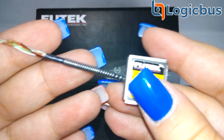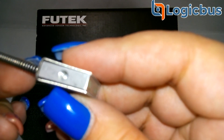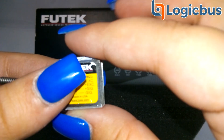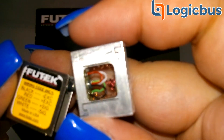This product offers a perfect mixture of size, accuracy, and the assurance of an overload protection feature, making this one of our most sought-after models. With a height of only ¾ inches, the LSB200 Miniature S-Beam Load Cell is a great selection where tight environments or space is a challenge.